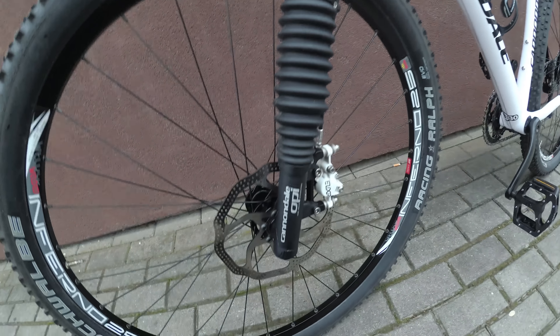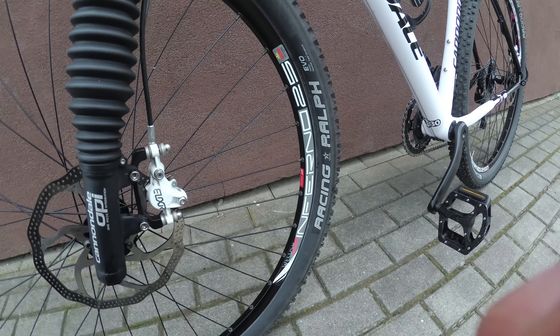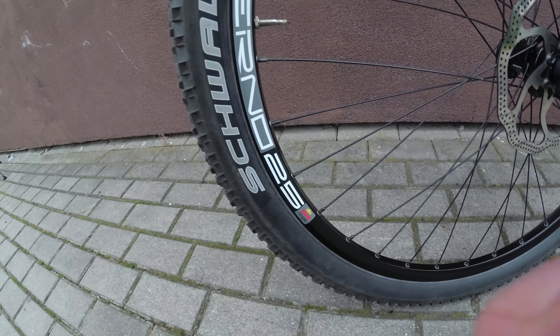There's the lefty, there's the disc, there's the wheels. Schwalbe tires — Racing Ralph Evo version, not the expensive version. Sunringle wheels.